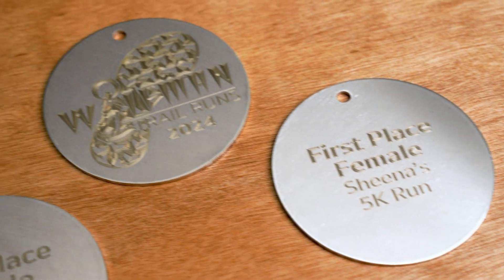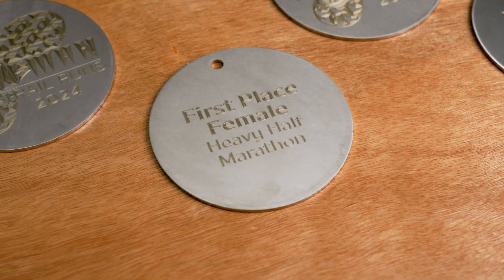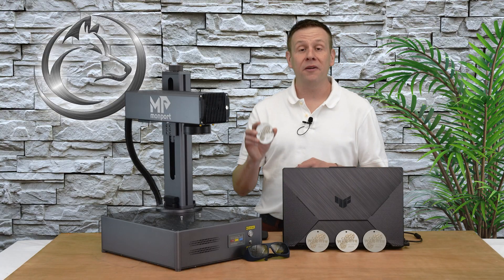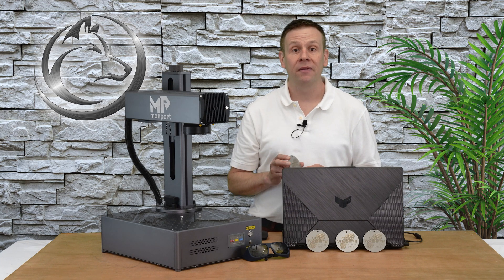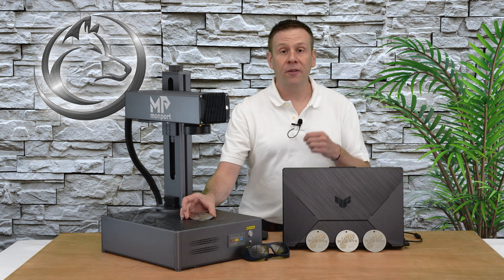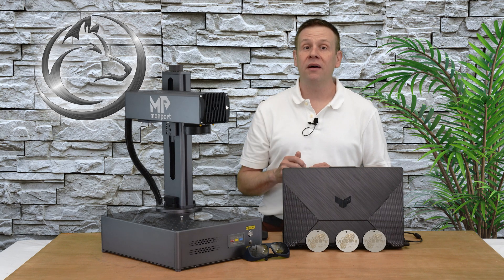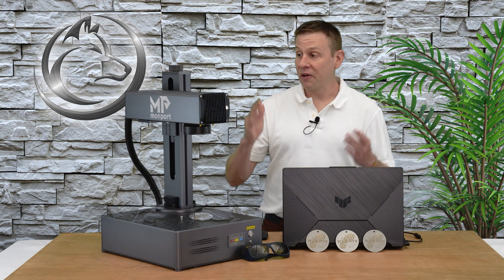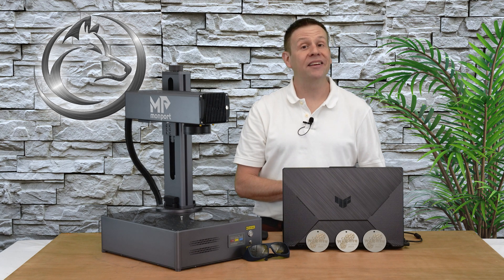A few minutes later and all the finisher metals are complete. It was a lot of fun making these and they didn't take a whole lot of time — the results look absolutely spectacular. I hope you enjoyed this video, and if you learned something please give it a like, subscribe to the channel, or ring that notification bell. Not only is it a great way to help the Laser Channel grow, it's an awesome way to connect content like this with other great viewers. Until we meet again in the next video — learn, create, and share.